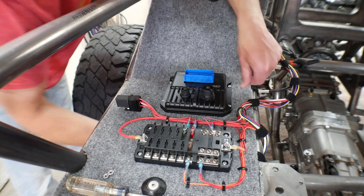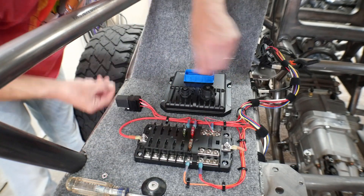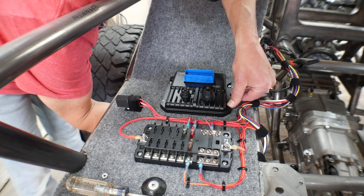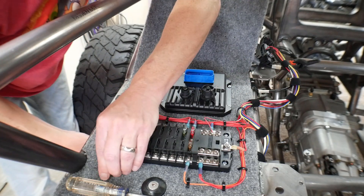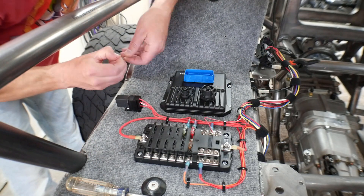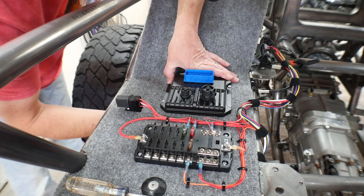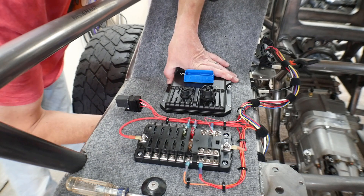I've got a little mounting location for mine here, so I'm going to bolt it in place. I'm working on my wiring harness, but I don't have any sensors wired in yet. Well, I have the accelerator pedal wired in but that's the only thing I've wired in.